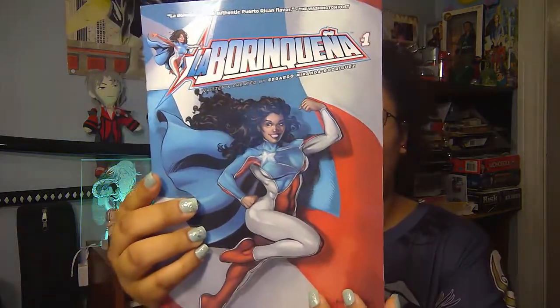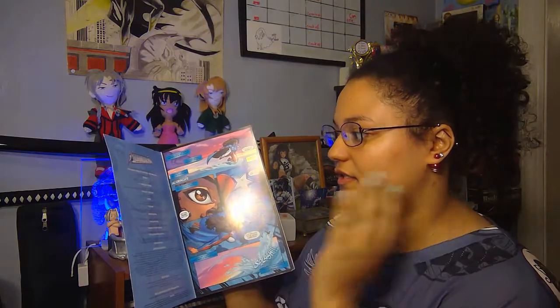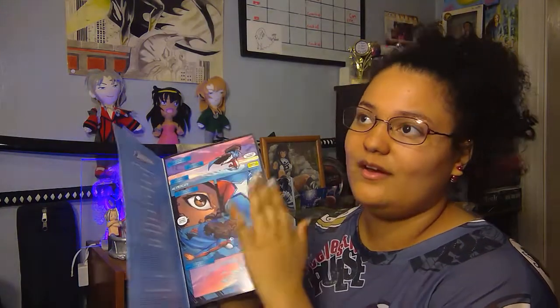Looking at this book, I'm really excited. Up close, you can see she is a representation of every Spanish child, which is why everybody should pick this book up. This is from a creator from New York — his name is Edgardo Miranda-Rodriguez. Some of the book is in Spanish, so you might need to Google some things, but it's all good.